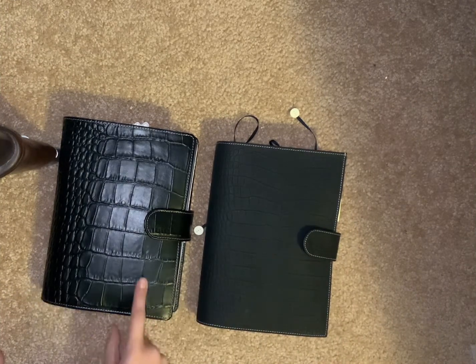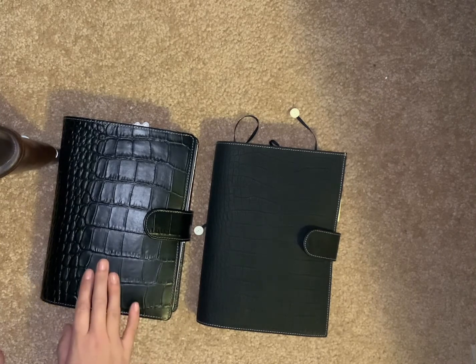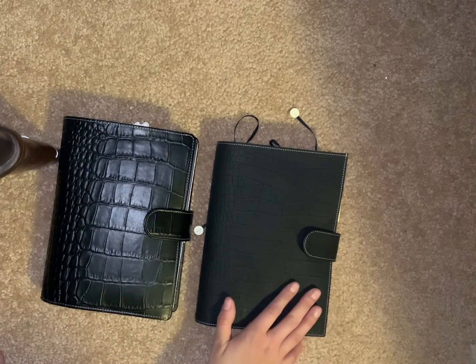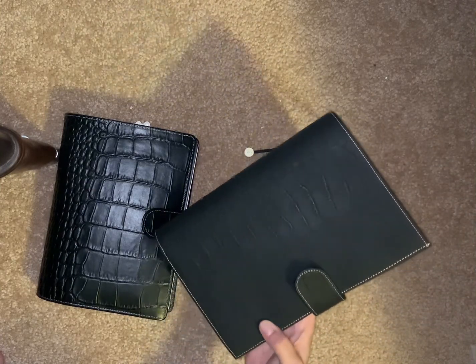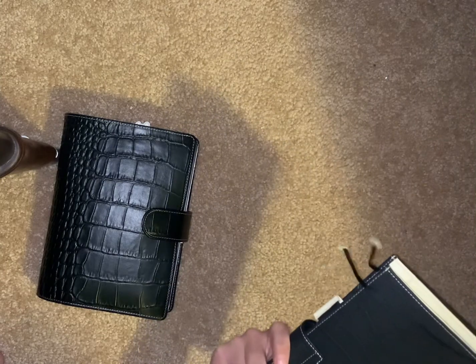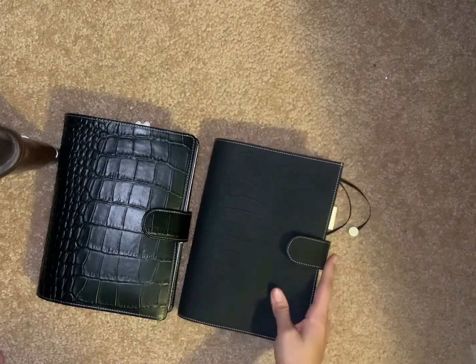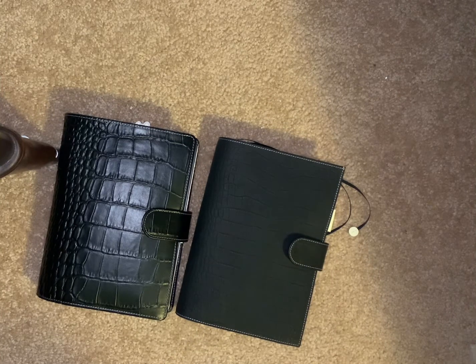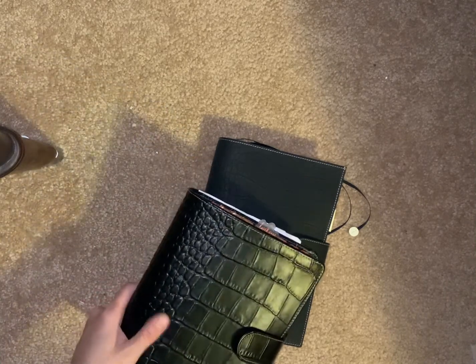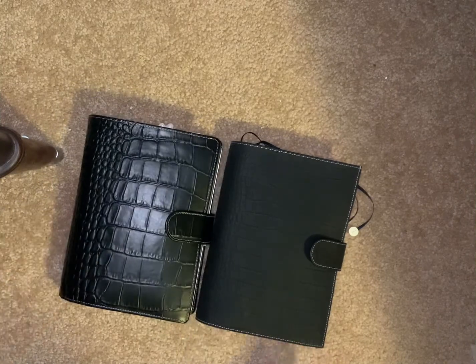If you watch my unboxing of my VDS I had way more excitement — the Gillio is beautiful, it is. I just thought I would feel differently. It's not speaking joy to me. It's beautiful, but I don't know — I guess I might just be a VDS fan.